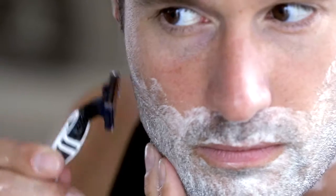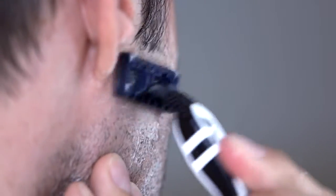Anthony Shave Cream does the hard work for you, softening beard hair. Eucalyptus and rosemary extracts are natural antiseptics, cooling skin on contact.